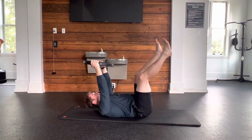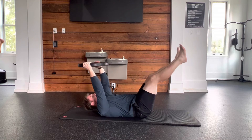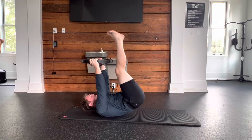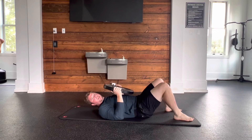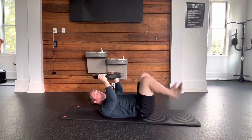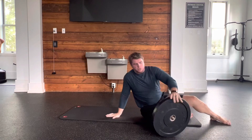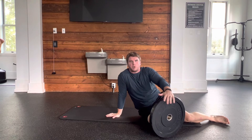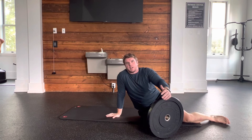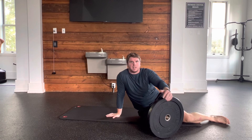Starting position: weight right above my head. As I go down, the weight comes back; as I come up, the weight comes up a little bit — it only moves about three to four inches, so it's nothing crazy. You want to use this weight to help keep that low back flat on the ground. If you notice that low back is kind of flipping up, have that weight shift back as your legs go down.